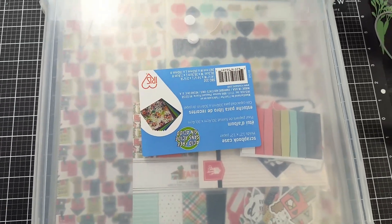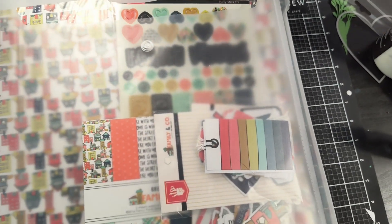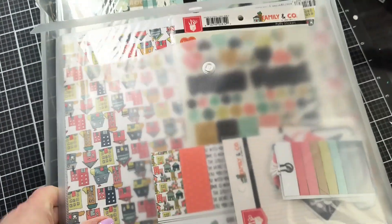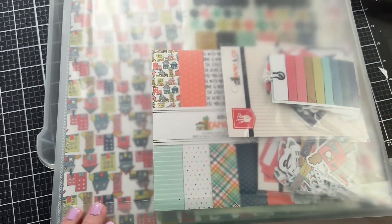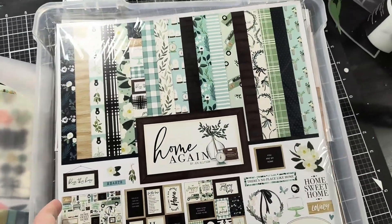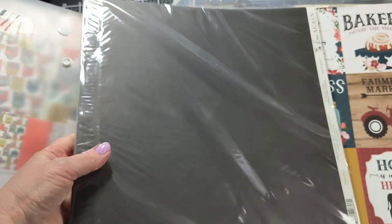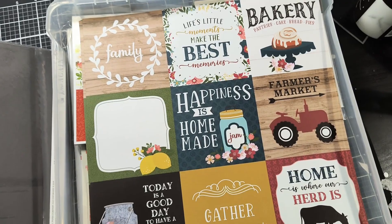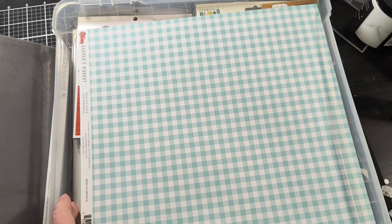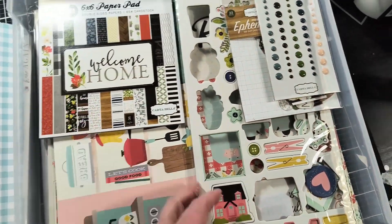How I organize my iris boxes — which I get at Michael's — is I put a family of paper together in an envelope. By family I mean a collection of paper that all goes together. If I've only bought the kit and it's just the paper, I keep it in its original wrapping. If it's a theme like household, kitchen, and baking, I put the themed paper into the iris box separately, along with any paper pads I may use for embellishments.